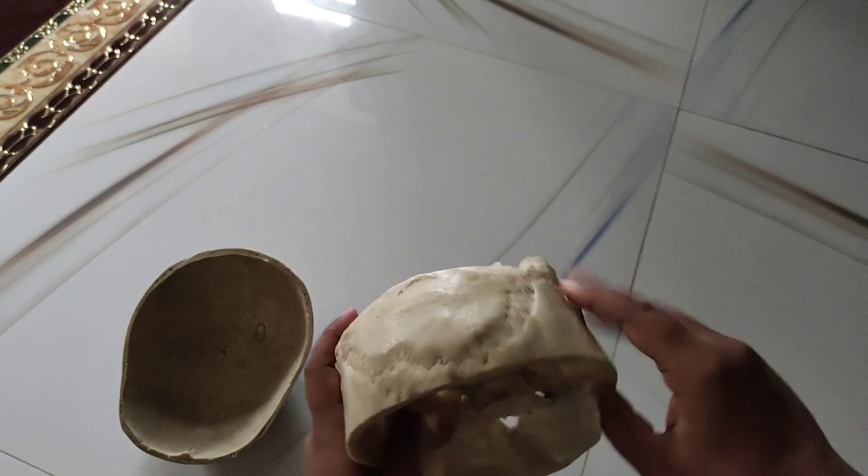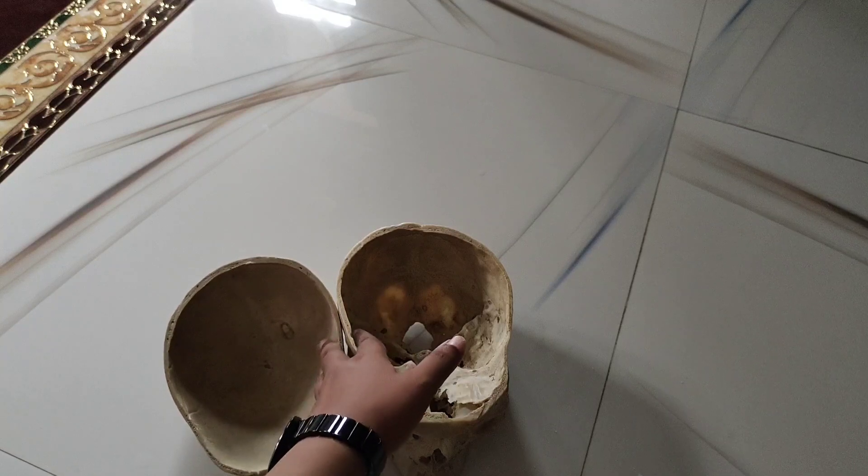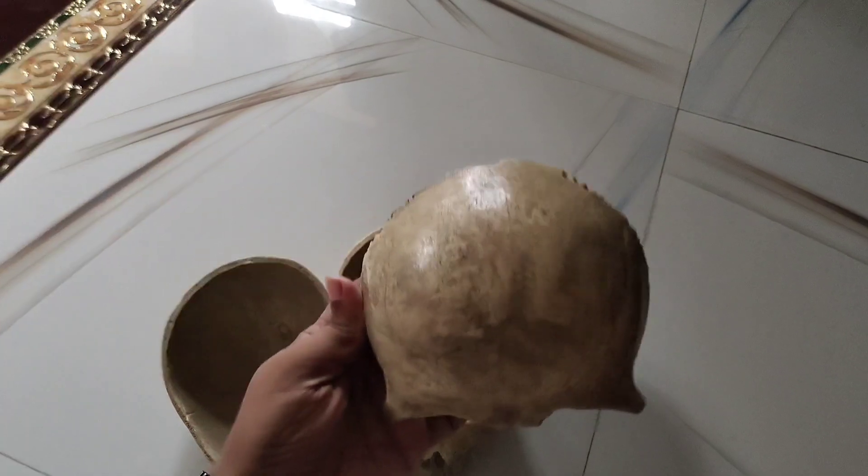This is the base of the skull. The base of the skull includes bones such as the maxilla, occipital, frontal, parietal, temporal, sphenoid, and others.